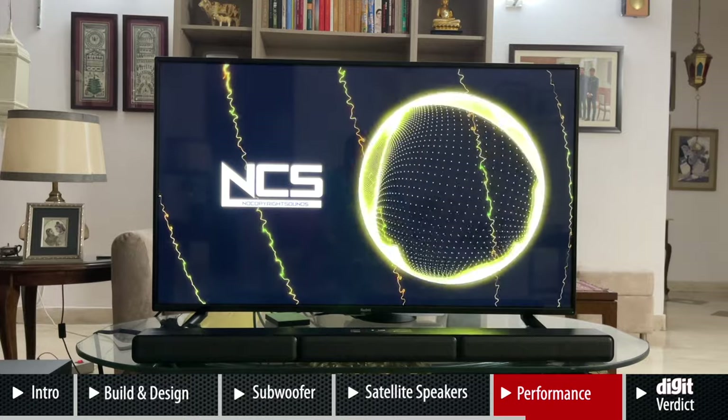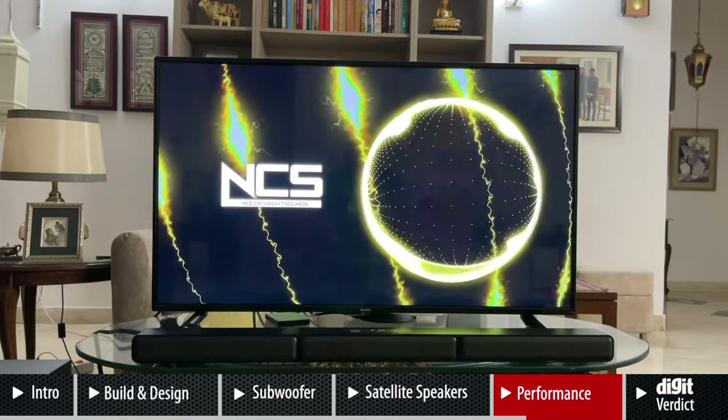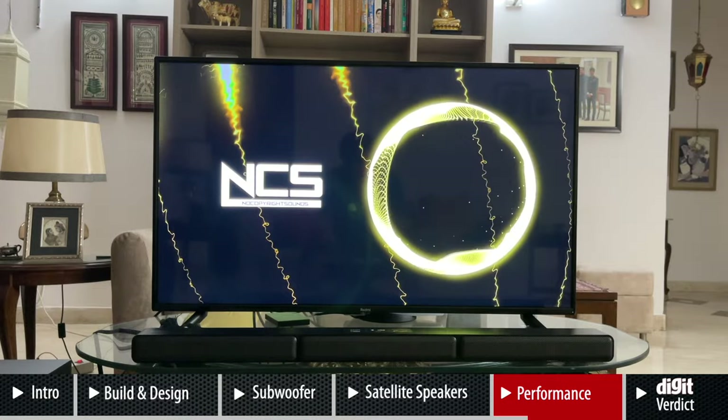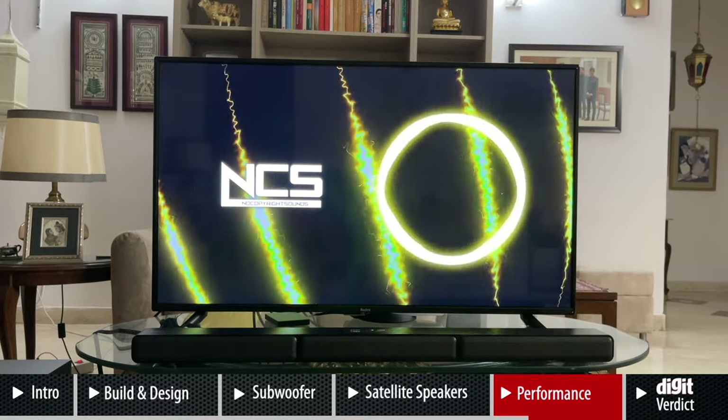The soundbar has pretty good vocals as well. Remember, we're judging this from the perspective of 30,000 rupees, and a soundbar does more than just music — you can watch movies, connect for games, and watch regular TV shows. While the audiophile in you might still prefer a dedicated setup for music, even at 30,000 rupees this soundbar does a great job of giving you room-filling sound. If you're having a party at home, all the channels work together to give you a pretty good experience with music.